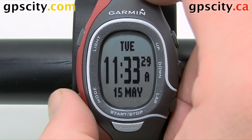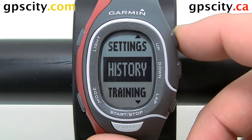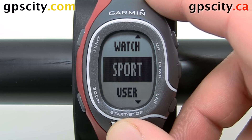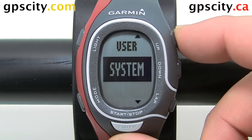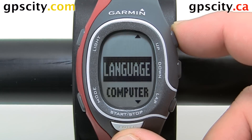To change the language, let's hit the mode button until we get to the main menu. Highlight settings using the up down arrows. Hit enter, highlight system, hit enter again and then highlight language.